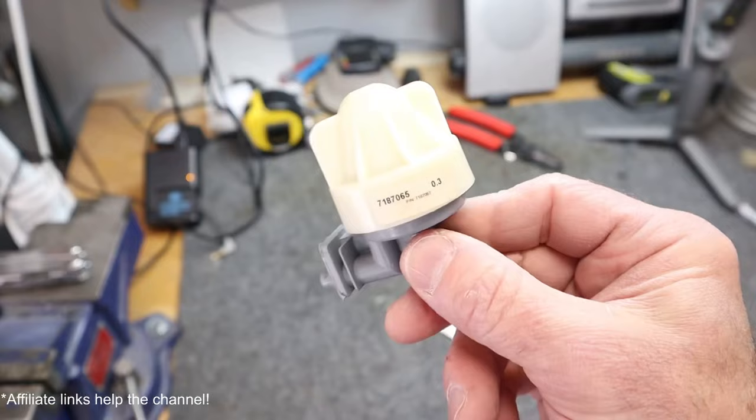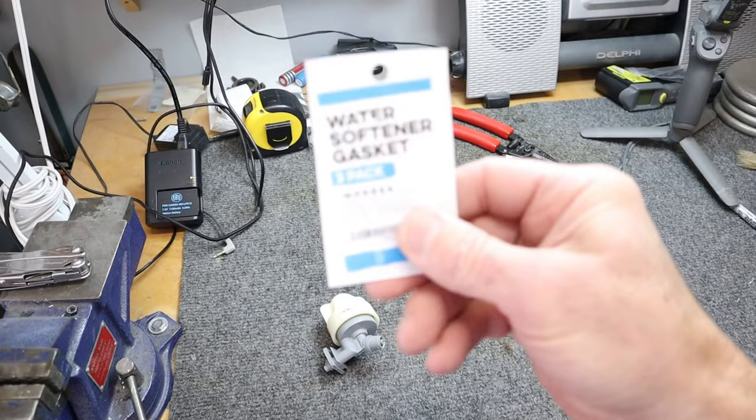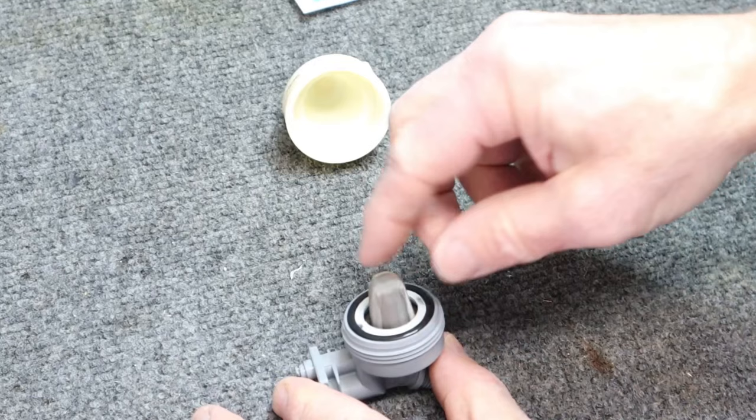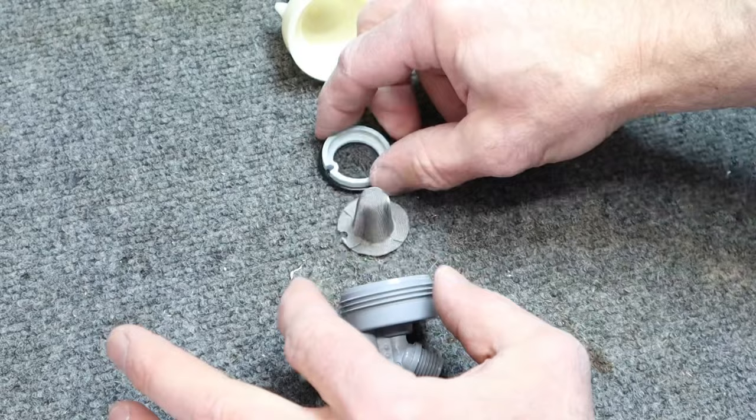Here is the part number for my Venturi valve. The gaskets I selected off Amazon have a cross-reference list — just check that to make sure these are going to work for you. To take this apart, I'm going to unscrew the cap. There's a filter that sits in there, and I'm just going to lay everything out the way it comes out. Notice that there's a key slot that keeps everything together, and there's our gasket.